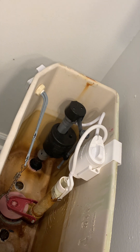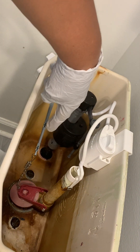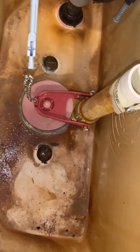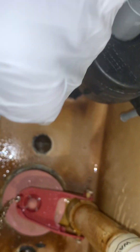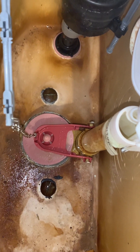Now we've got to unscrew the bolts. There's one bolt here and another bolt right there. Now we've got to look at these two bolts — I know this is the one that is leaking, but I'm going to replace both of them. So let's go ahead and get started.